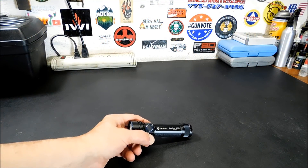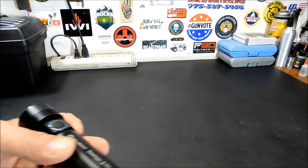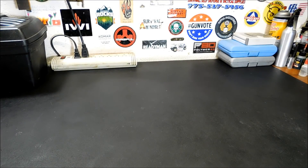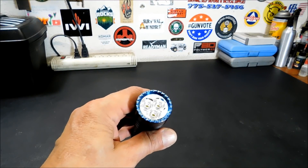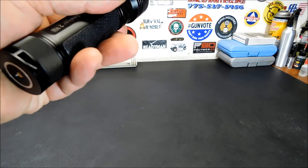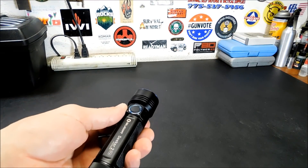The Seeker 2 Pro is a powerful rechargeable side switch LED flashlight, powered by a single maximum capacity 5,000 milliamp custom 21700 lithium rechargeable battery. It delivers a maximum output of 3,200 lumens. It uses high-quality LEDs paired with a tier optic lens providing a perfect large, medium, and close-up illumination experience. I really like it from long distances — this thing has an unbelievable beam of light.